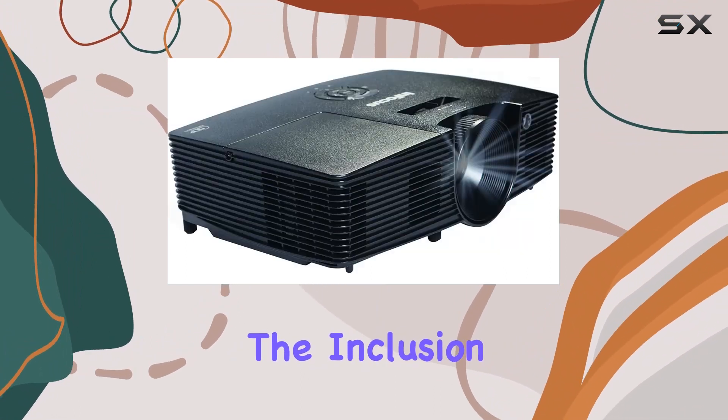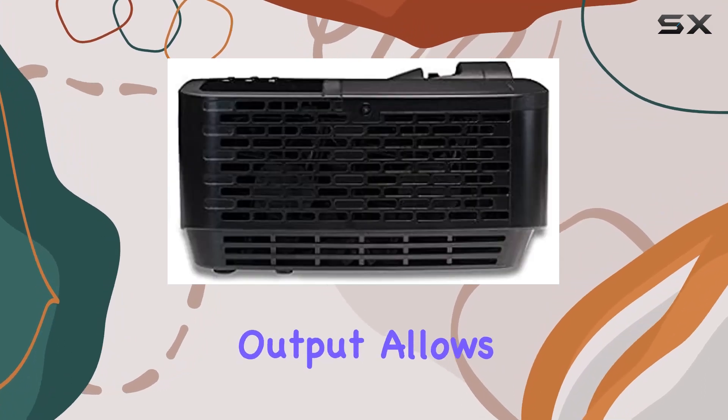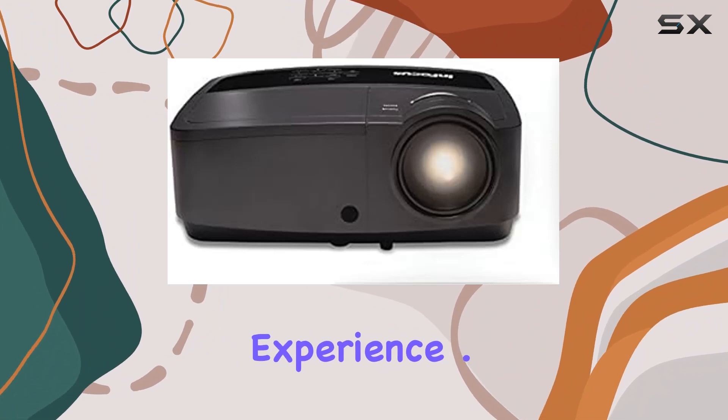The inclusion of dual 3.5mm stereo inputs and a stereo output allows for seamless integration with external audio systems, enhancing the overall viewing experience.